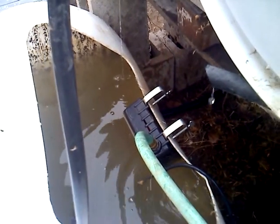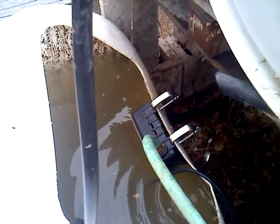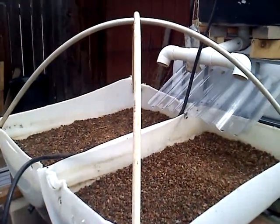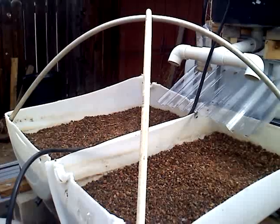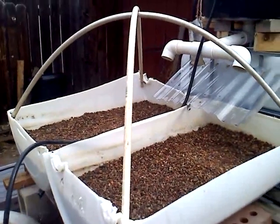There's a float valve which cuts off the water when it gets too full. The main point is to keep the water up to the top level. These are the grow beds. The tent-like structure over the top is so you can drape a sheet of plastic to keep a little greenhouse effect going.